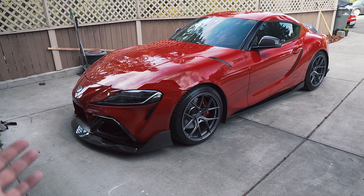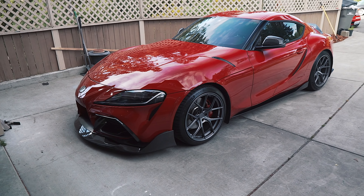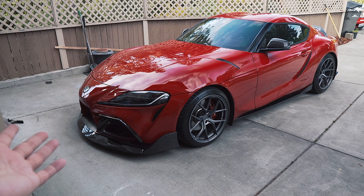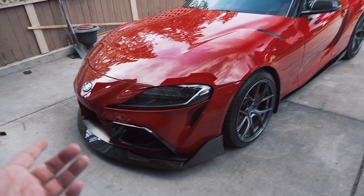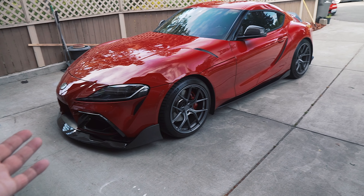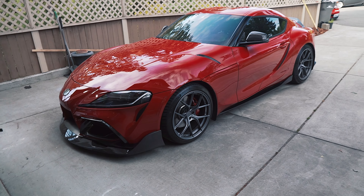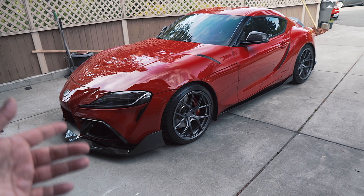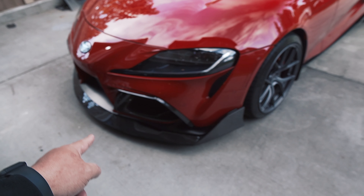Looking fresh — first video without the STI in the driveway, and it does feel kind of weird. I just want to thank you guys for all the responses and loving support you gave me in that last video of me selling the STI. I read every single comment — if I haven't replied yet, I just haven't gotten to it. All of the support was unexpected, guys; it really means a lot to me. Thank you from the bottom of my heart.